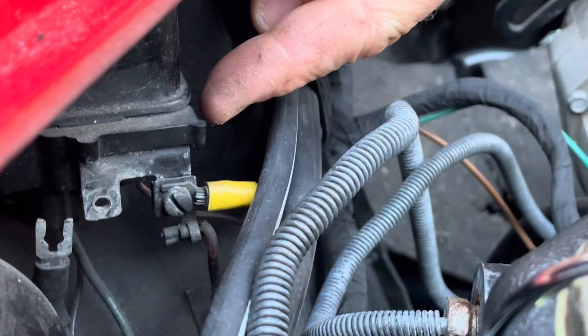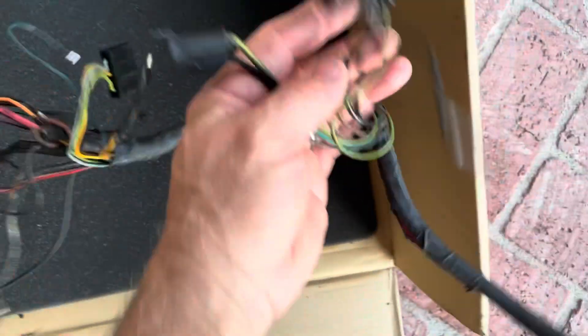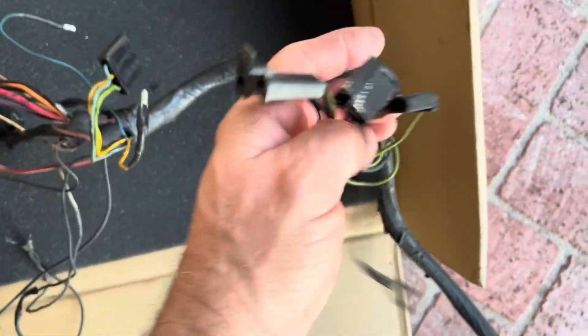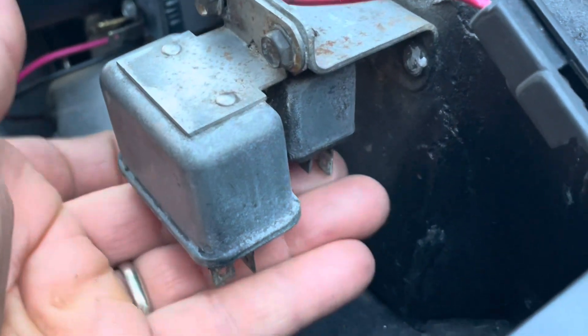This connects to the horn relay, which is right there. This other stuff connects to — I don't know what it is, but I'll show you. It's underneath here and underneath there.